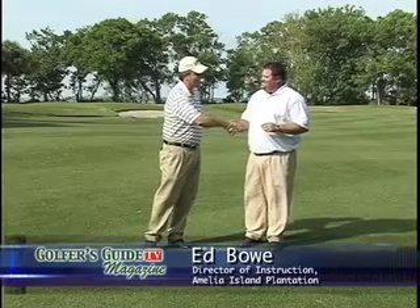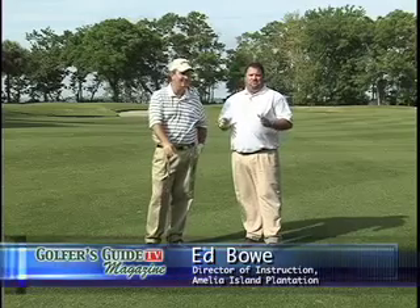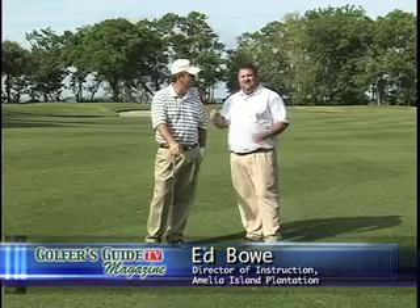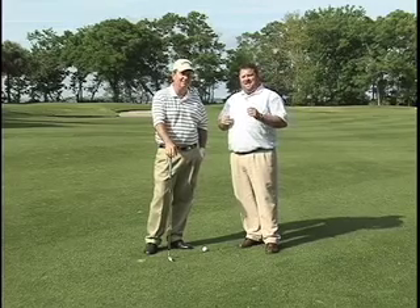Welcome back to Amelia River Golf Club on Golfer's Guide TV Magazine. We're so fortunate to have joining us Ed Bowe, Director of Instruction here at the Amelia Island Plantation. Ed is a top 25 ESPN instructor and also the trainer for all the ESPN golf schools and their instructors.